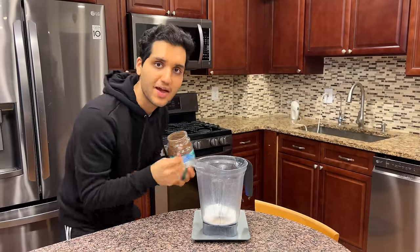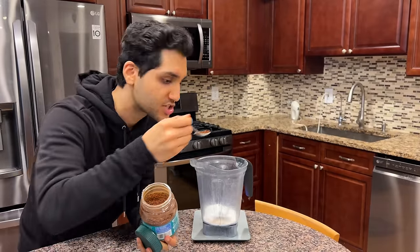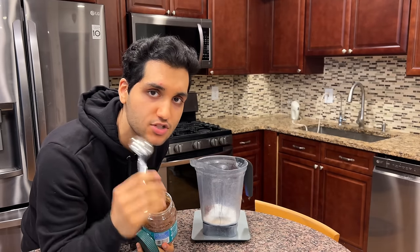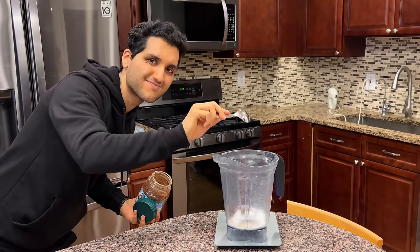Optional but highly recommended: some instant coffee granules. Just a pinch. It brings out the chocolatiness and you don't even know it's there. So just add some and then forget about it. And if you're like me, add a little more.